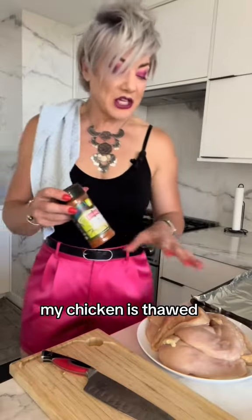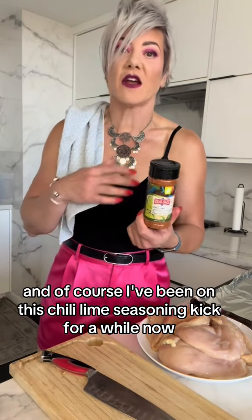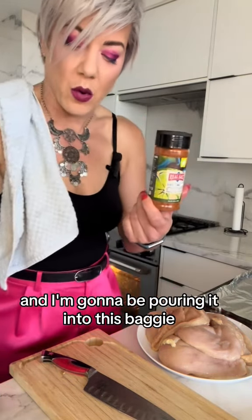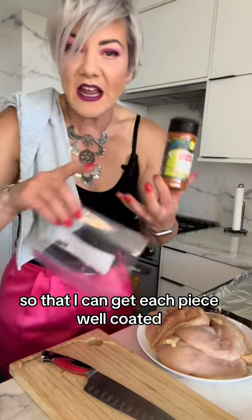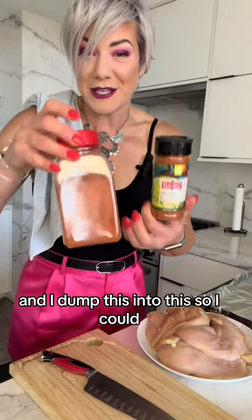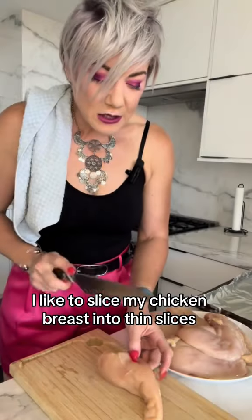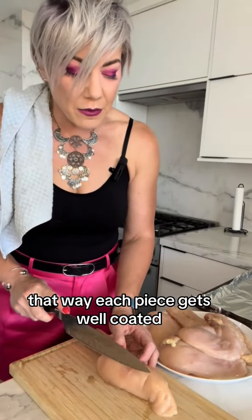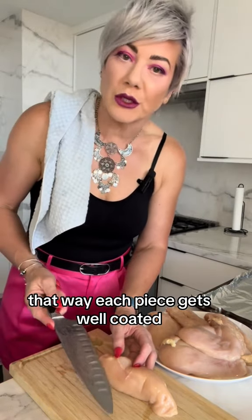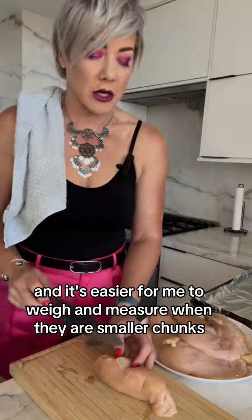My oven is preheating, my chicken is thawed, and I've been on this chili lime seasoning kick for a while now. I'm going to be pouring it into this baggie so that I can get each piece well coated. I like to slice my chicken breast into thin slices — that way each piece gets well coated and it's easier for me to weigh and measure when there are smaller chunks.